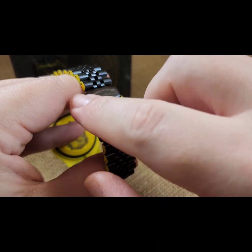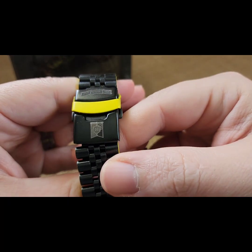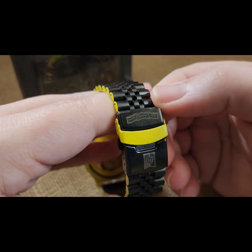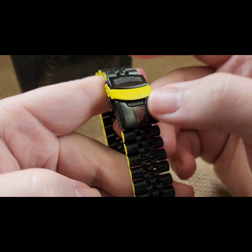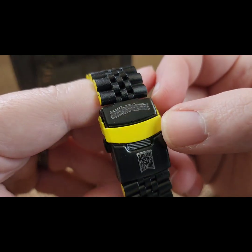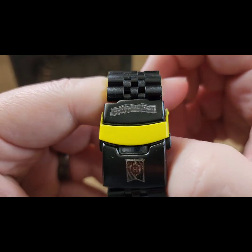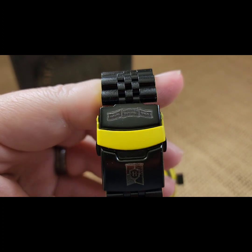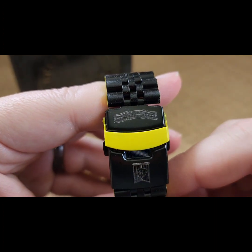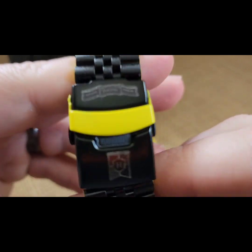On the tapered double lock clasp we did the yellow fold-over with black clasp lasered. We couldn't get everything they wanted lasered on here, but we were able to get the shield and the wording.